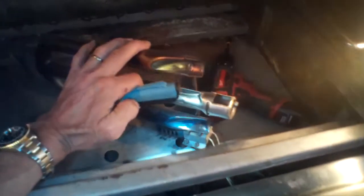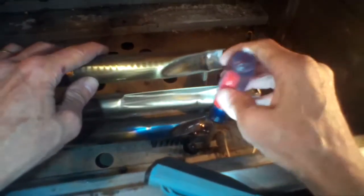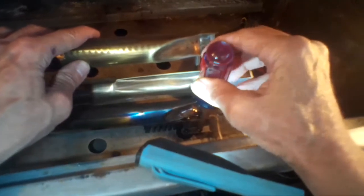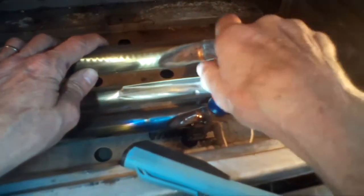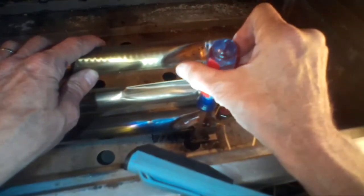Then I can remove these screws that are holding in the igniter. I'll put a little bit more spray on their threads with my standard head screwdriver, and then I'm going to do my lefty-loosey to get it started on the standard head part of the screw.